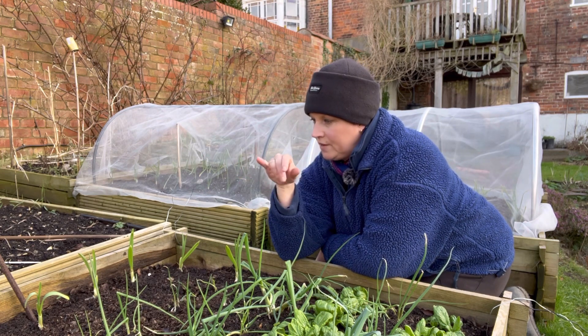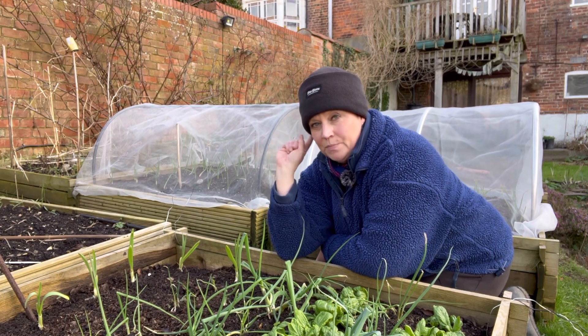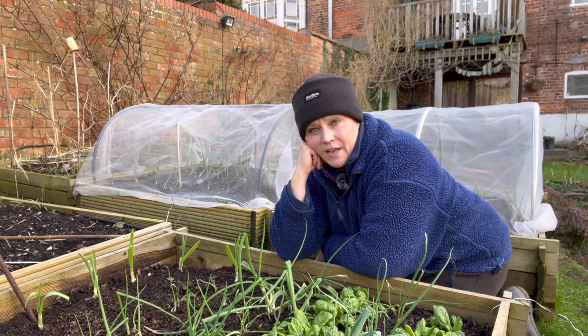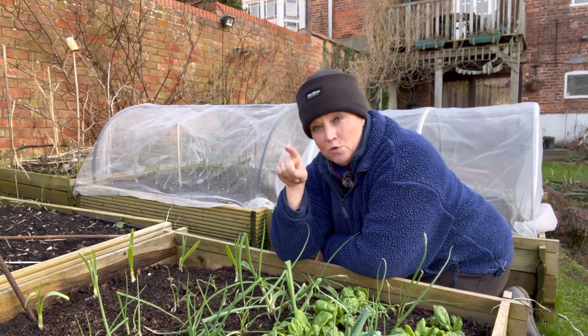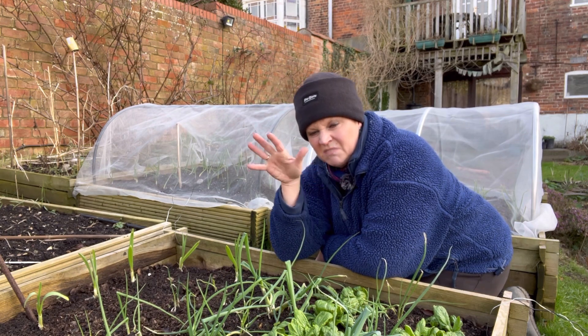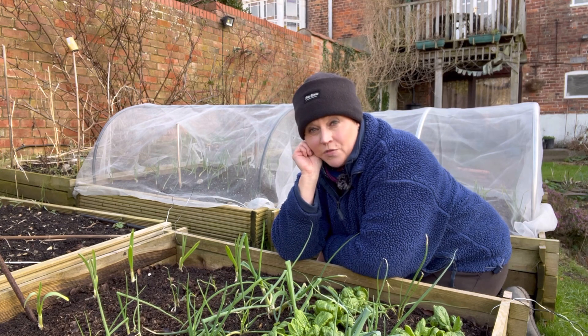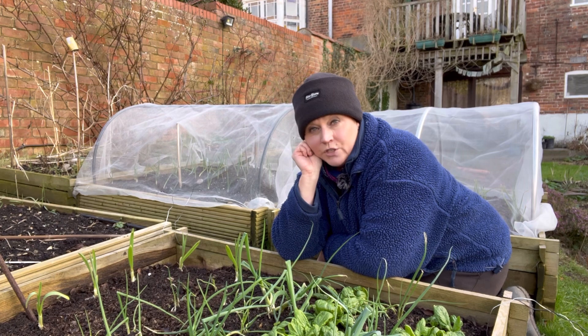I've got six of them in this bed, and I've also got more in the big greenhouse that I'll plant out — but I'm going to wait a little bit longer. They're starting to get a really good root system on them, and they will probably go over to the allotment.